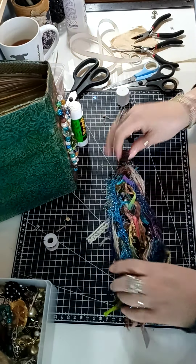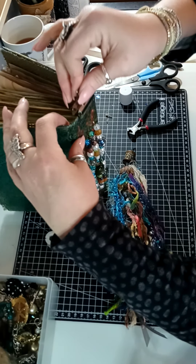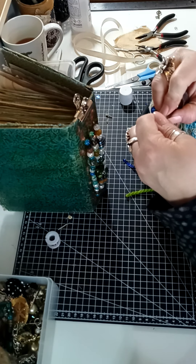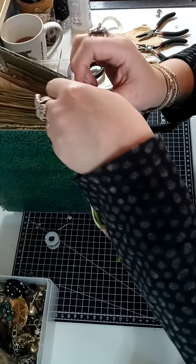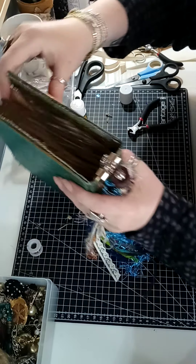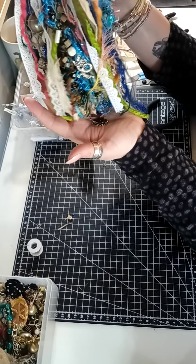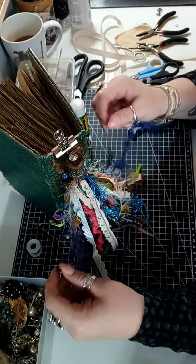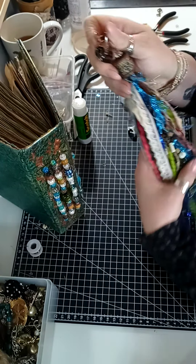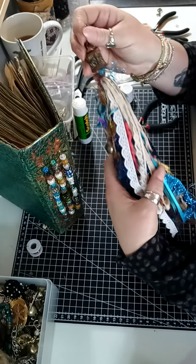I'm going to get a bronze-looking bulldog clip for this journal rather than silver - although the silver looks good. That will clip on there and there we have our tassel for this journal - it picks out the colours beautifully. I hope you've enjoyed watching this and joining me in making a tassel. If you've liked it please subscribe - that would be super - give it a thumbs up, leave me a comment, I love reading them. Press the notification button so you don't miss any of my films, and I hope to see you again soon. Thanks, bye!